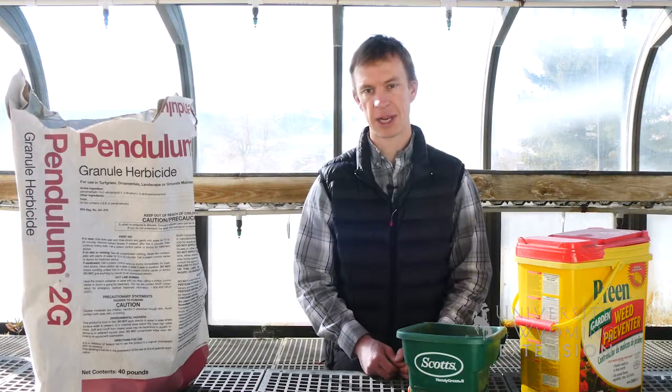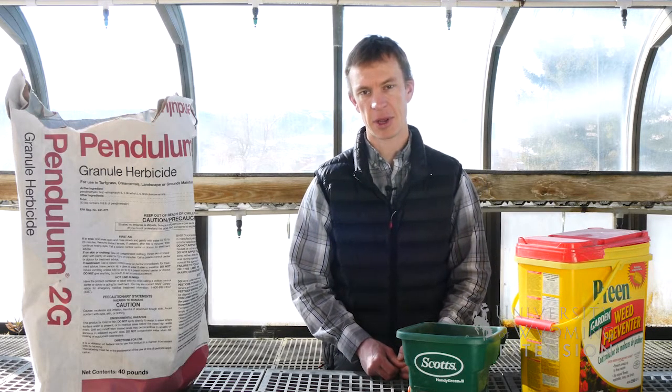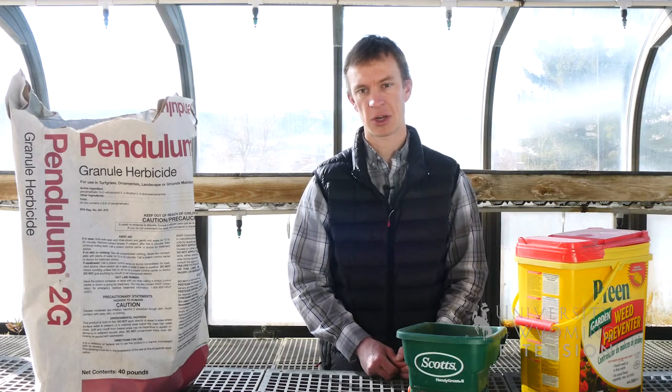So if you're looking for an opportunity to save yourself a little bit of work over the summer and get ahead of your weed problem, consider a pre-emergent herbicide. This has been Caleb Carter with the University of Wyoming Extension. You're watching From the Ground Up.